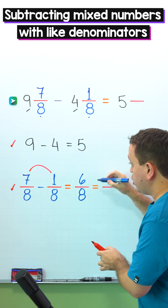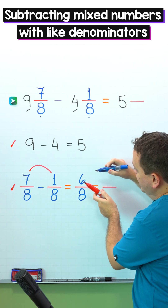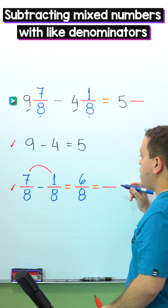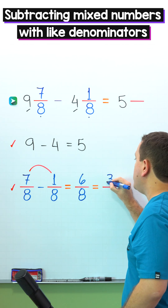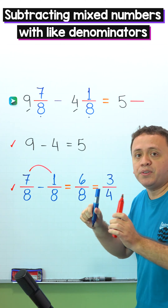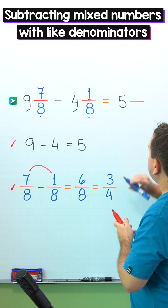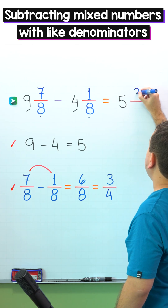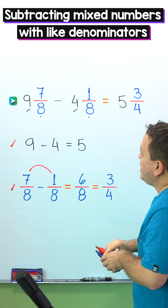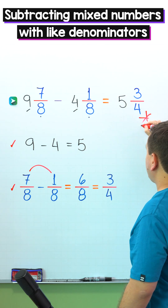Pay attention because 6 eighths is a fraction that we can simplify. So we're going to simplify this fraction by dividing the numerator and the denominator by the same number, by 2. 6 divided by 2 gives us 3, and 8 divided by 2 gives us 4. 3 fourths is a fraction in its simplest form and we cannot simplify it anymore. So finally, we add 3 fourths to the difference of the whole numbers. In that way, 9 and 7 eighths minus 4 and 1 eighth gives us 5 and 3 fourths.